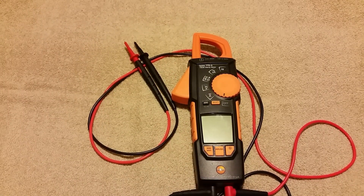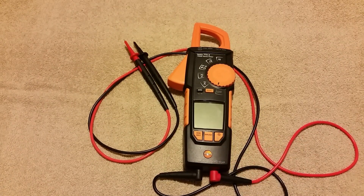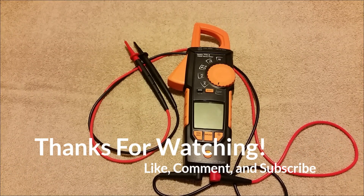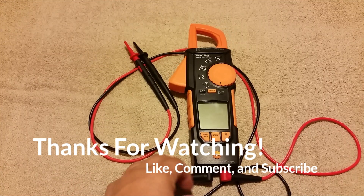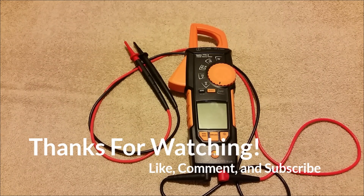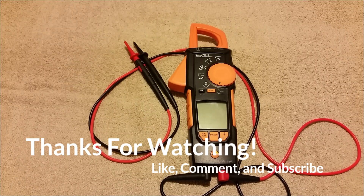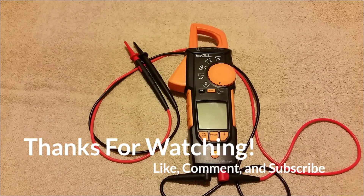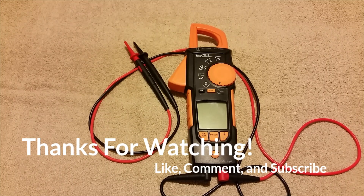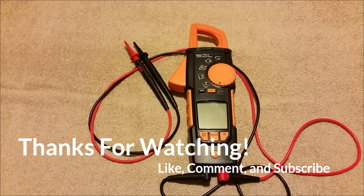I highly recommend it. It's a mid-range meter — not super high end, not super low end, right there in the middle, which is kind of what I look for in tools in general. This tool just fits a good niche — definitely a solid all-around meter. Highly recommend it for anybody in the residential HVAC industry like me down in the south. I've loved it and I'm going to continue to use it. So hopefully that answers any questions you may have had on the meter. Definitely go check it out. Thanks for watching — like, comment, subscribe, and we'll see you on the next one.